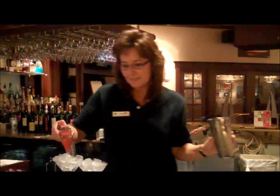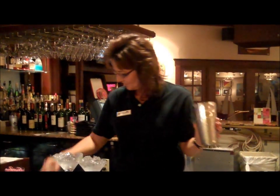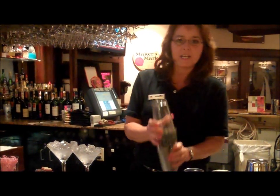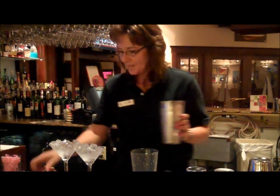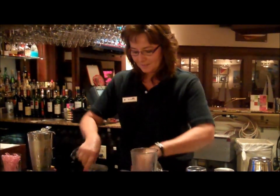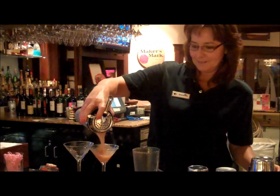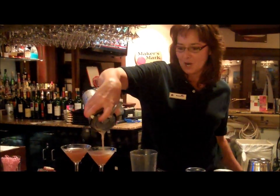Chill your glasses. Shake your martini. And strain. Garnish with a cherry.